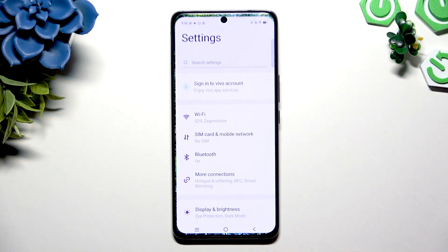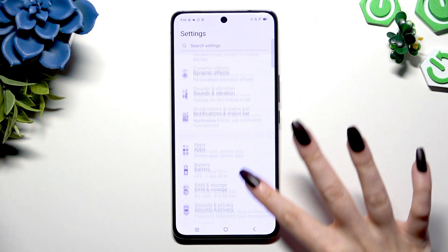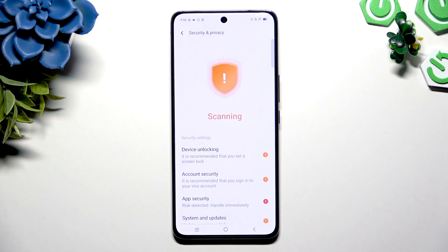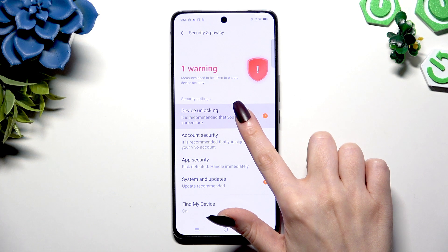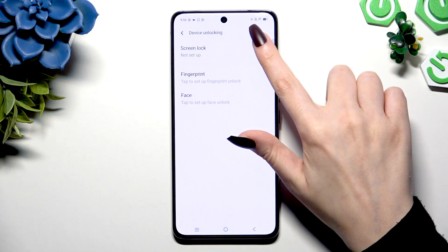Begin by opening Settings and scrolling down to click on Security and Privacy. Now tap on Device Unlocking, then select Screen Lock at the top.